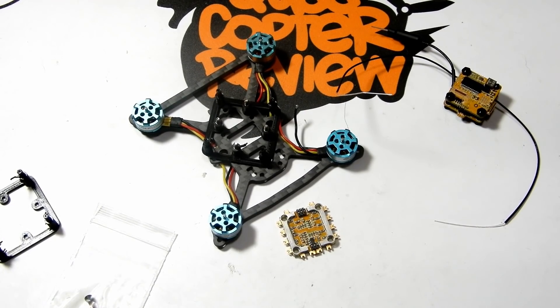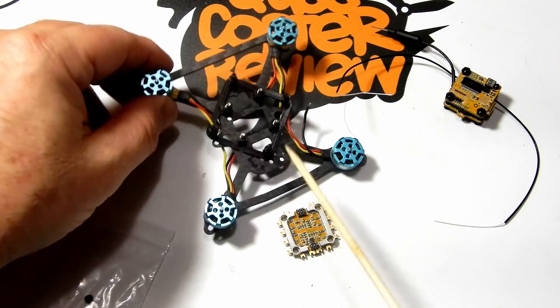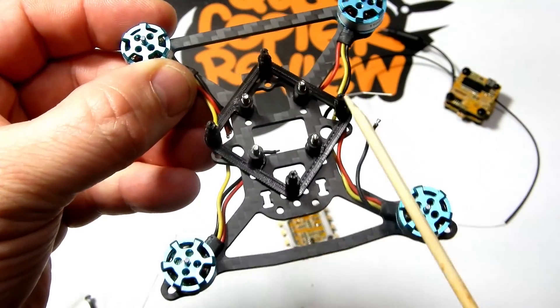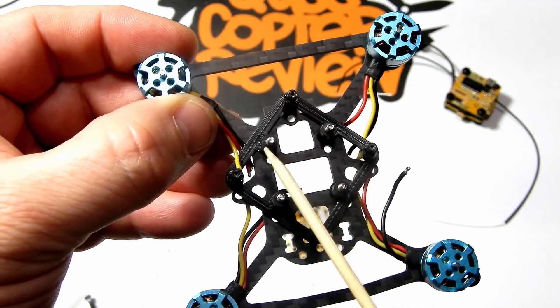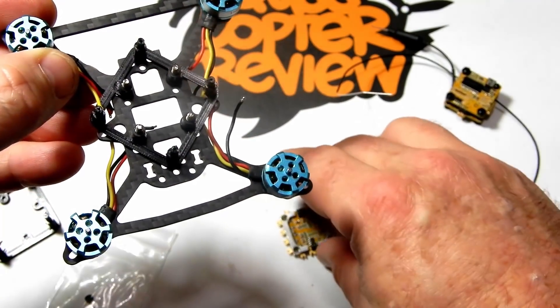First thing I do is get all the motors screwed down, as you can see here, and I get the mount screwed in place. You probably don't want to watch me screwing these down, but that's where I always start — motors down and any mounting needed in place.